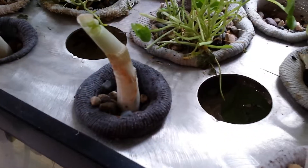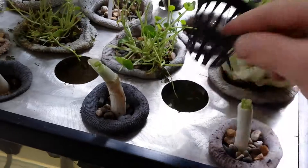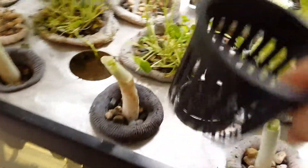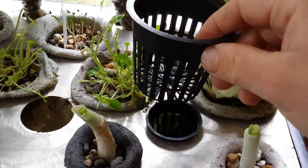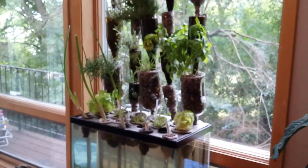Another feature: if you don't want to use the sock method or the grow bag method, you can also use grow cups. Two-inch neck cups fit right down in the holes, and three-inch cups fit in the larger ones. This is the fish tank wall garden.